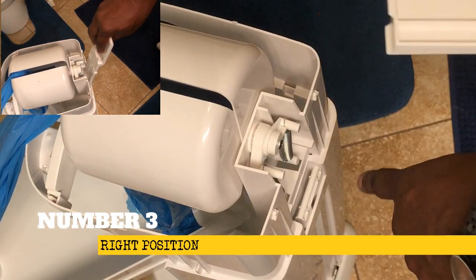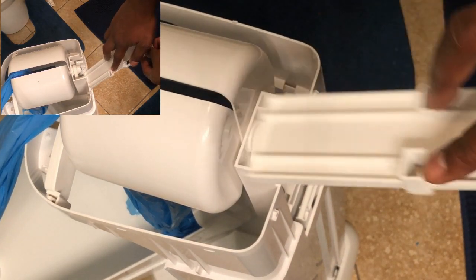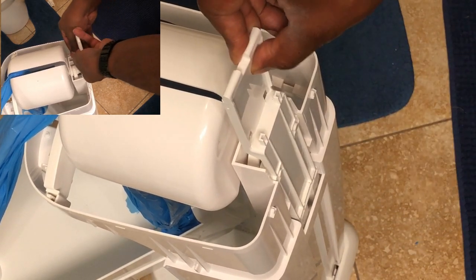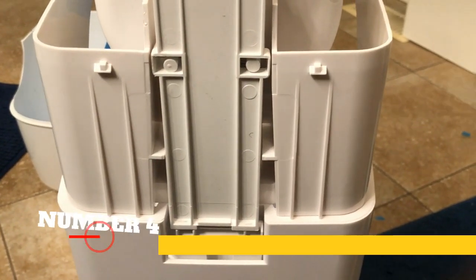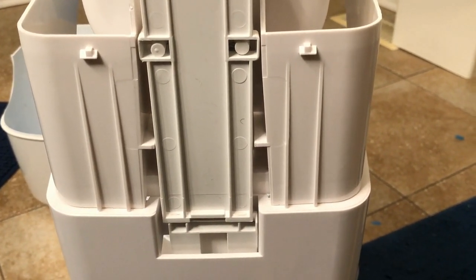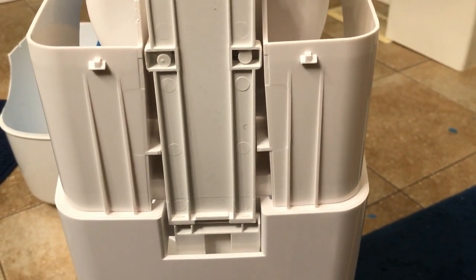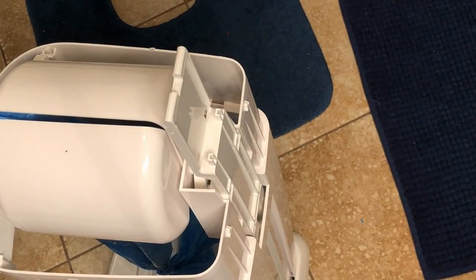Now we're gonna take a look at the right position. Remember to align those holes with those two cylinders. I'm gonna make sure the base is properly set, and then align those two cylinders with those two openings — because this is the key action. Once you have those two cylinders aligned with those two holes and the base is properly set, then it's a wrap.